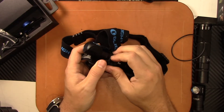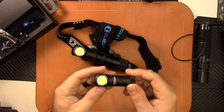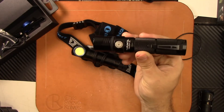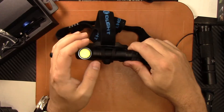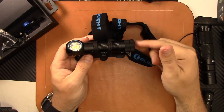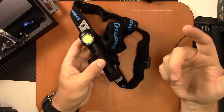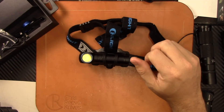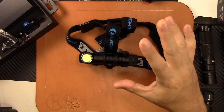We'll go ahead and do a beam shot now and take them outside — compare the H2R to the H1R and the Thrunite TH10 since they're all similar in output, and maybe even the Thrunite TC light to show the difference. Really, really awesome. Olight is kind of always setting the standard in flashlights for brightness and versatility — rechargeability, 18650 battery, headlamp or flashlight, bezel up or bezel down carry. This is a really versatile piece, and the price is good. It's about $88.